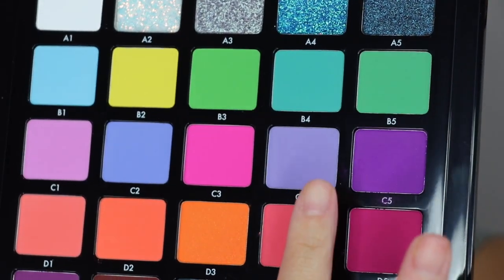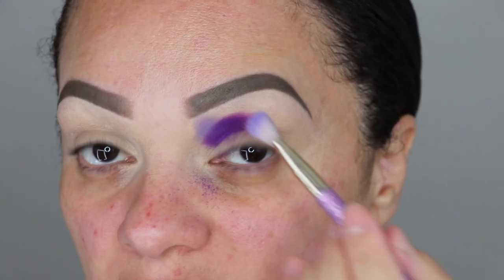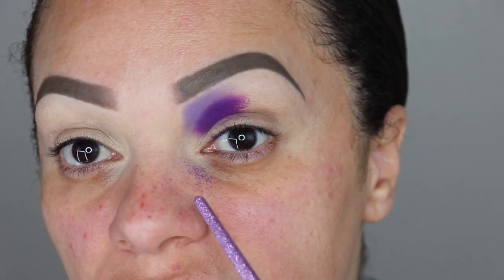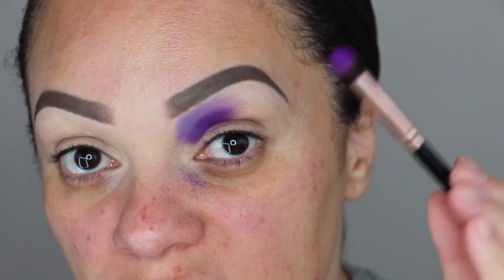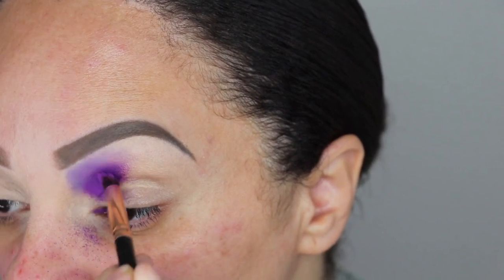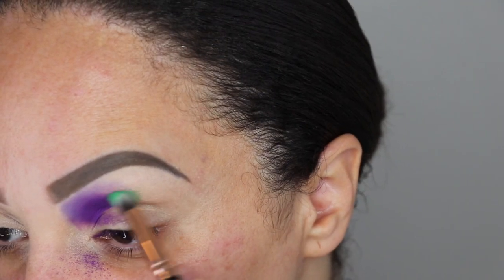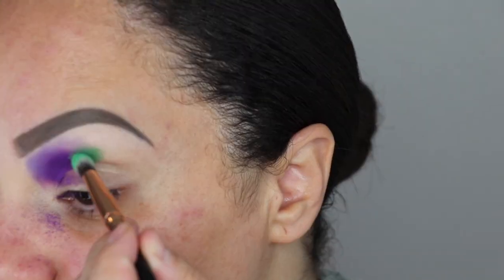Next I'm dipping into C4, the color next to C5, and taking that color directly on top of the previous color. I like to take my shades all the way up to my brow bone. There's quite a bit of fallout, so keep that in mind. Now I'm going back in with C5 using the same brush, blending it with the C4 — doing little dragging upward motions to blend those colors together. I use a different eyeshadow brush per color, especially when dealing with super colorful eyeshadows, to prevent muddiness.